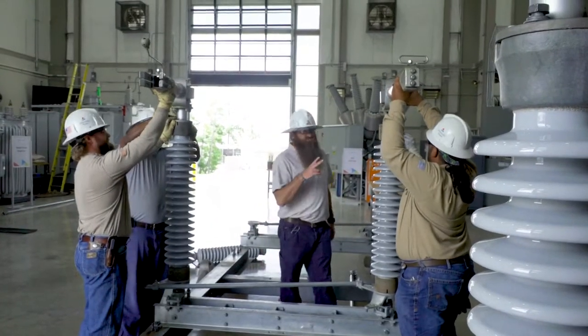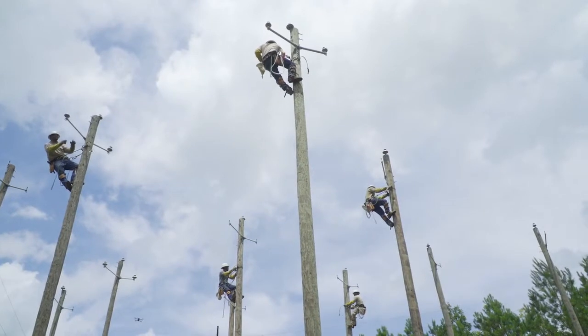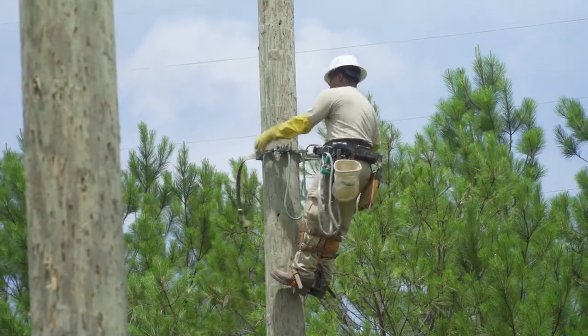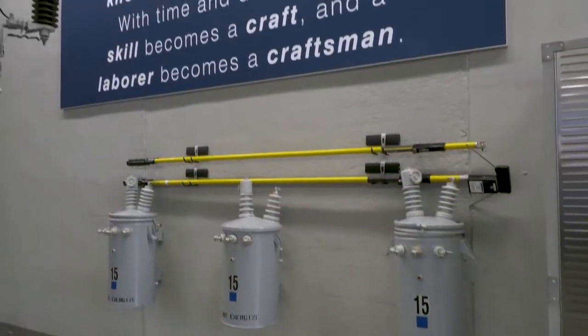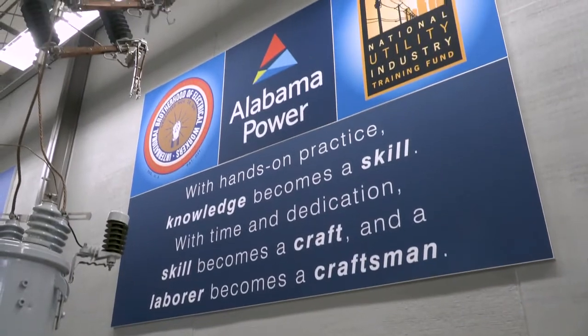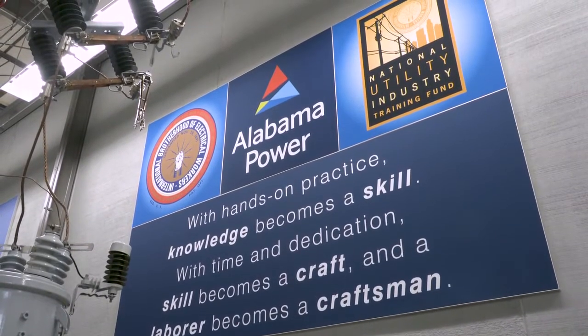Once they're proficient at that, then we'll actually take them out to the field, put them in a set of hooks, let them climb real poles, and hook up real transformer services. By the time we're finished with this program, not only do we have a better trained lineman through our NewTiff partnership, our employees benefit from it, our customers benefit from it, and we have a safer employee out there working.